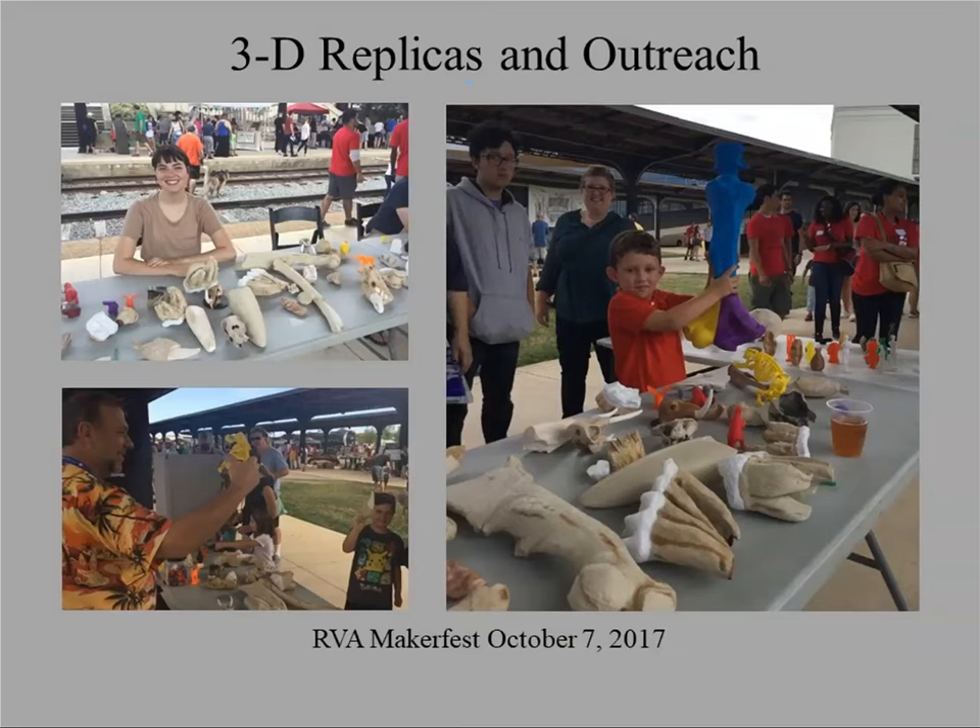Public models are great for going to outreach events. If you're trying to get people aware of your sites — going to maker fairs, comic book conventions, things like that — it's great to bring artifacts. I can literally fill a suitcase with hundreds of objects from all over the world and it doesn't weigh anything. If the public picks something up and drops it, or something vanishes, I'm not worried because I know I can make another copy.